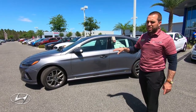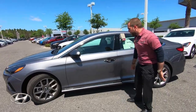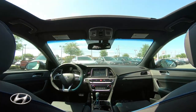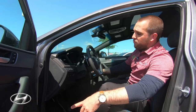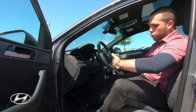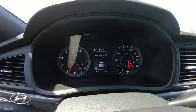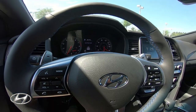You've got chrome handles and a chrome slit here. On the inside, you have Infinity speakers up to 315 watts — a lot of power in your speaker system. You're going to have memory seats so you can set your position and it will put you there every time. There's also a sport steering wheel, paddle shifters, and auto headlights.